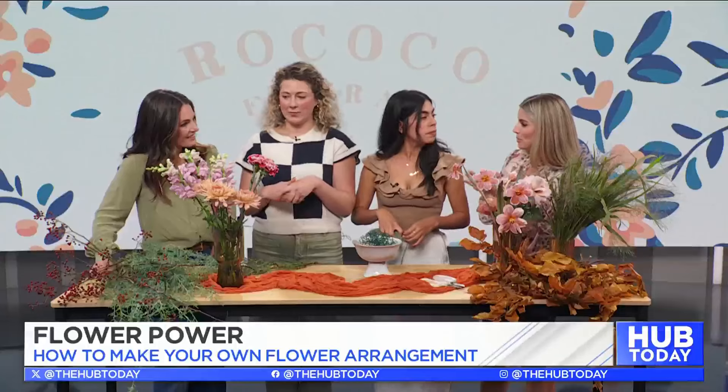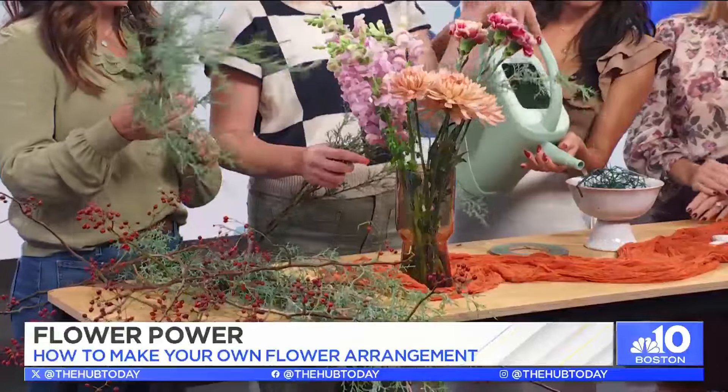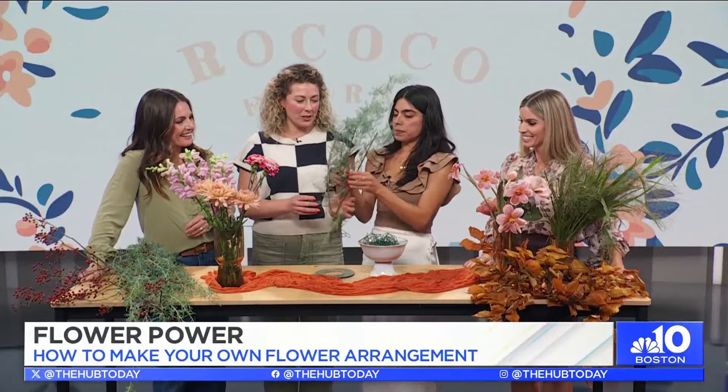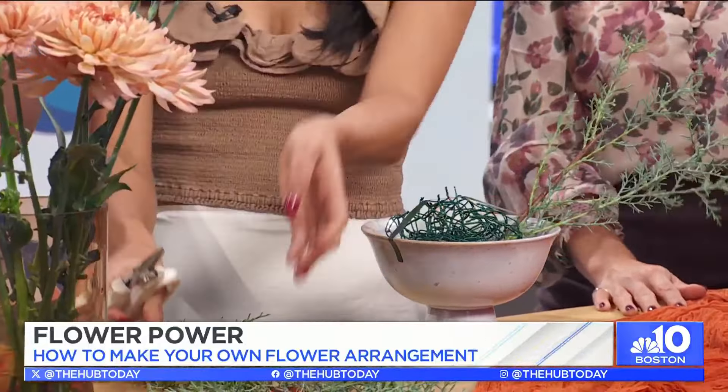It'll give your arrangement some structure. In terms of what flowers to think about this time of year — foraging has been a big trend lately. Let the colors of the season inspire you. We've brought some elements: this is an evergreen called Carolina Sapphire, and some leaves over here that you can just get from your yard. Starting with an evergreen base or something that has more structure to it is great for the season — it's going to last a really long time as well.